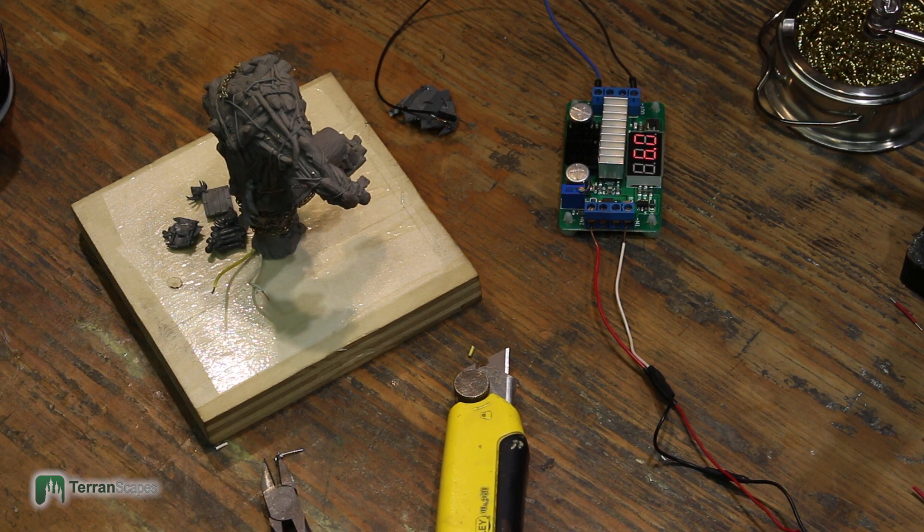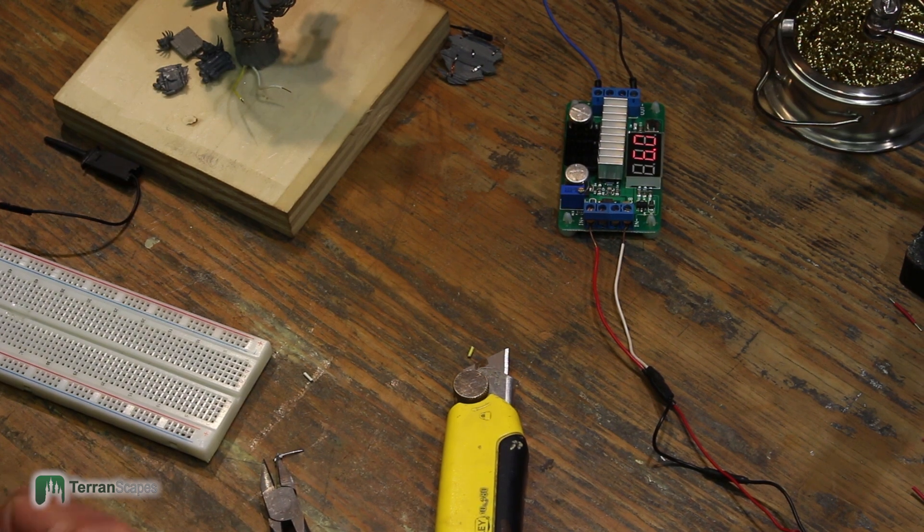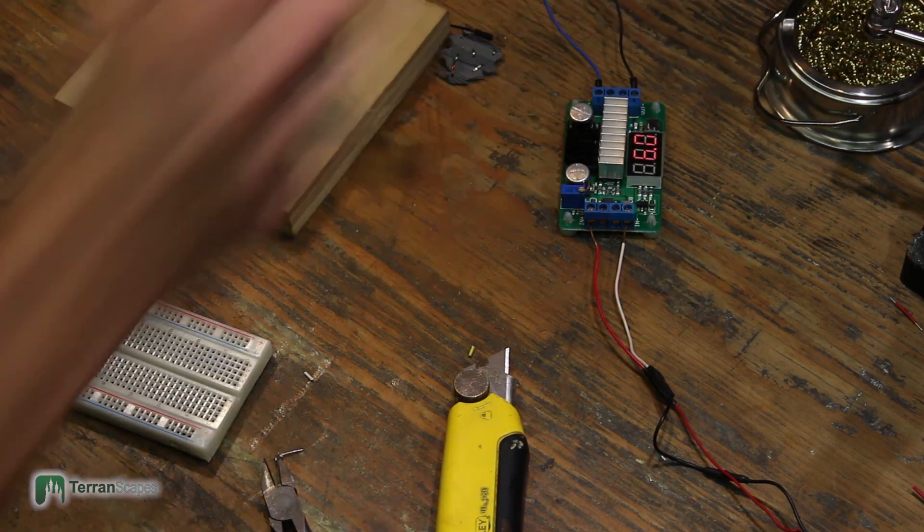Here you see it doesn't light, so I broke out the breadboard and actually rebuilt the entire circuit on it to see what went wrong, then used that to troubleshoot. Eventually I got it lit, and I'll show you that at some point in the future.